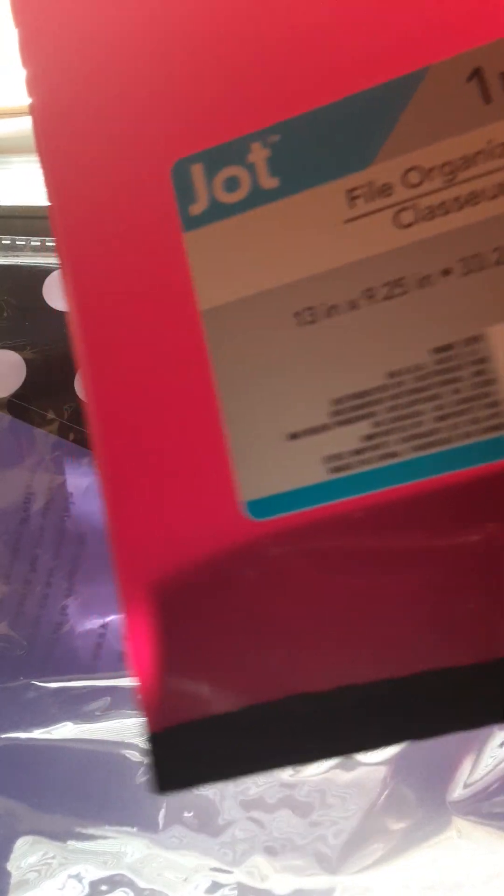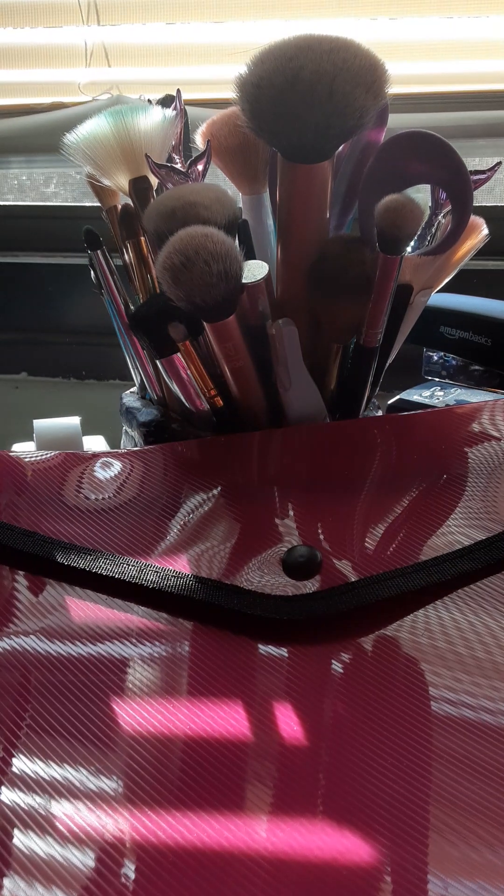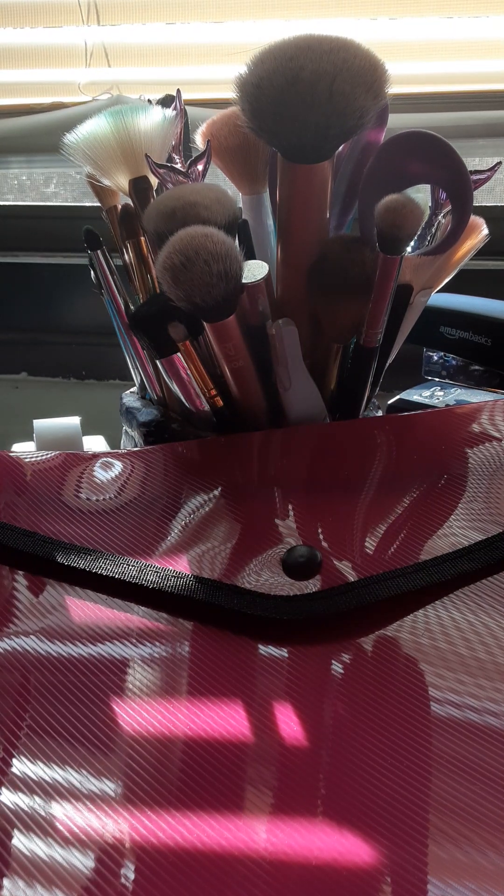These are the Jot 2-Pack — they come with a small envelope. I do have other versions in other colors and designs and I use them for filing stuff. I also have this file organizer with a button on it in purple — I think they had green and blue as well, so they do have other colors.